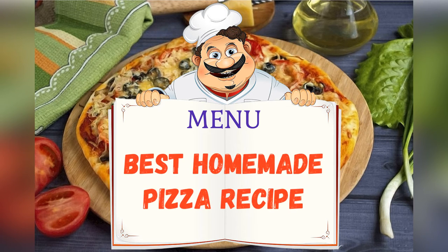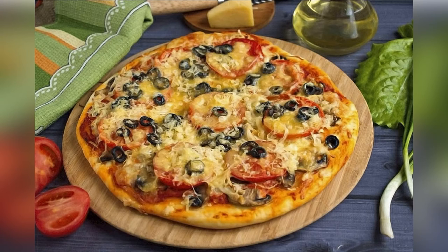Today's menu: best homemade pizza recipe. Friends, adjust the ingredients to your taste and preference.